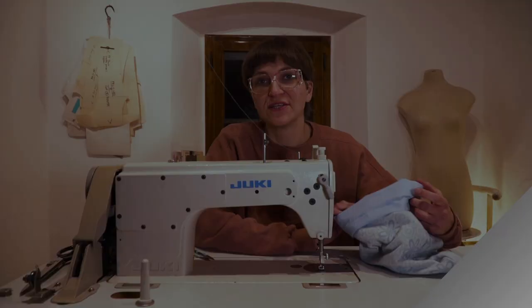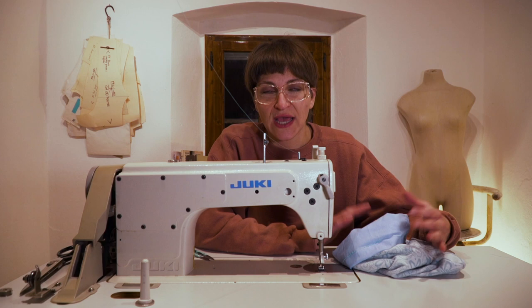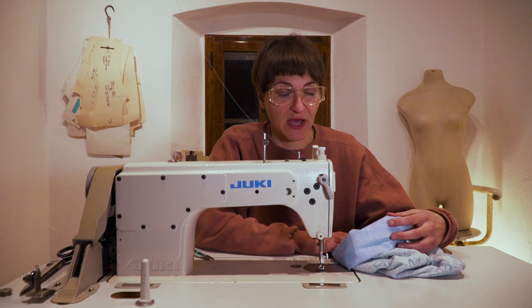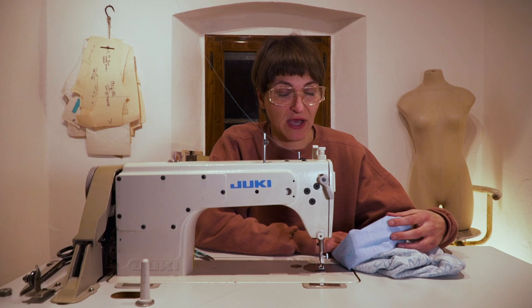Now that you're done with your pouch, go back to the Facebook group for information on where to send your pouches to Australia. They have many different hub locations you can send them to. If you have any questions, ask me here or go to the Facebook group yourself. If you liked this video, give it a thumbs up — I'll see you next time! Ciao for now.